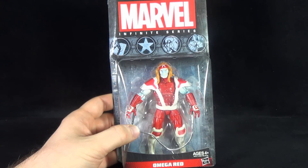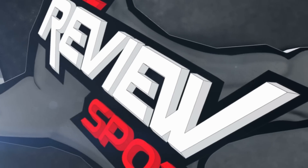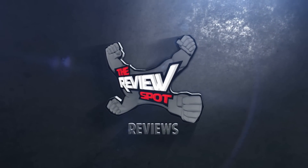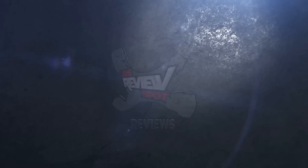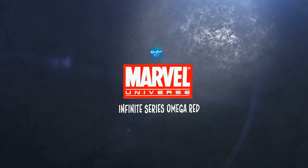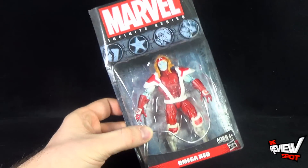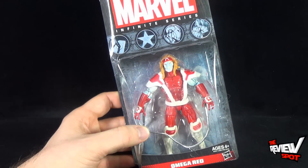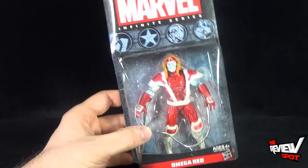Today's toy spot, we are having a look at the Hasbro Marvel Infinite Series Omega Red. I've been waiting for a while for Hasbro to release a smaller version of Omega Red. We don't really get a lot of Omega Reds — Toy Biz did a great Omega Red, but not since then have we really gotten ourselves this villain again.